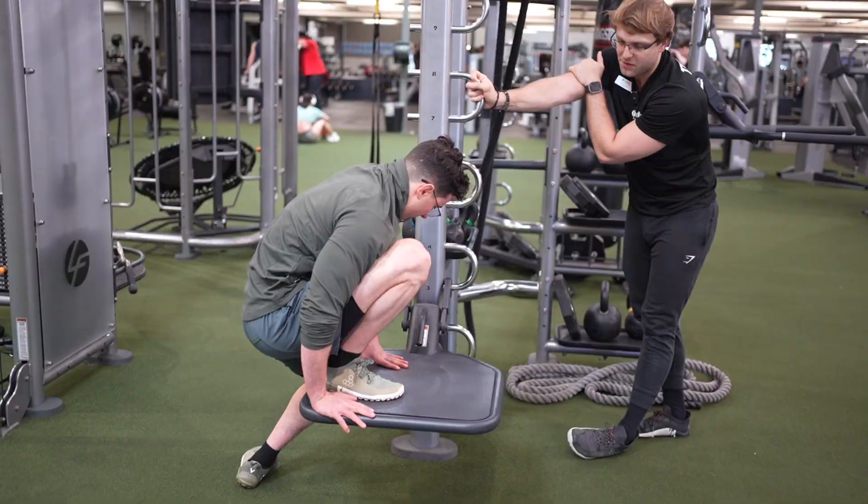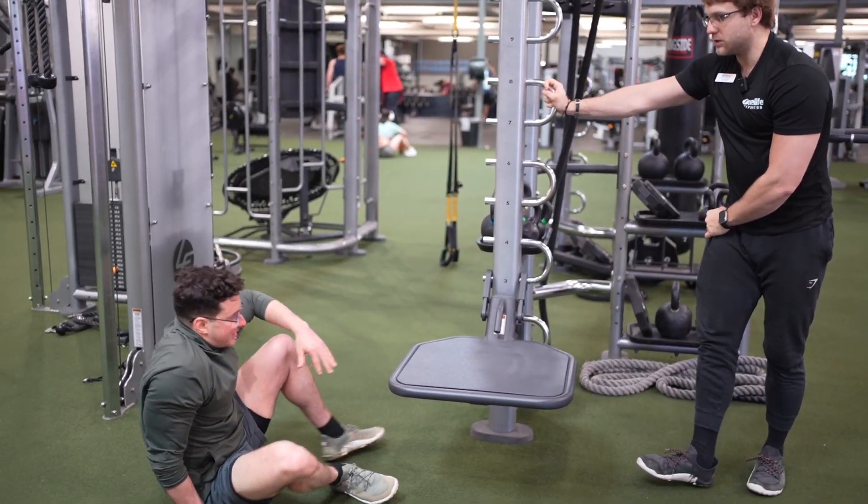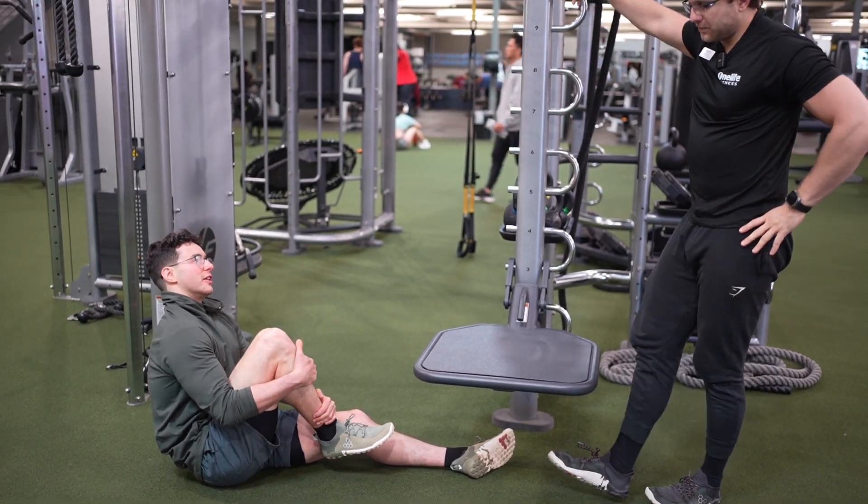Let's get a couple ankle CARs — move that around. It always feels dead after doing it.